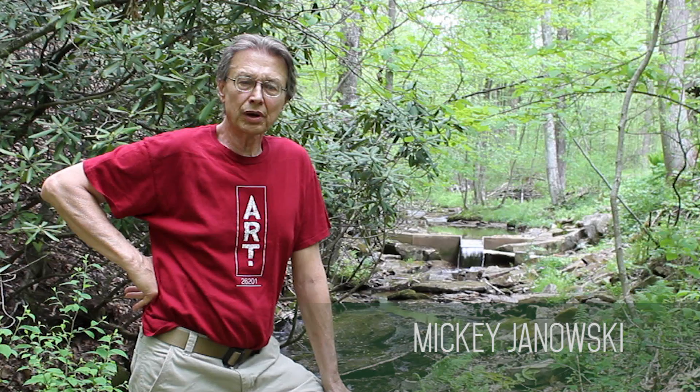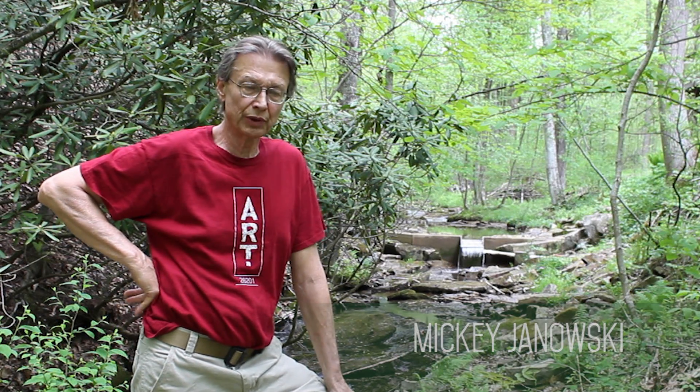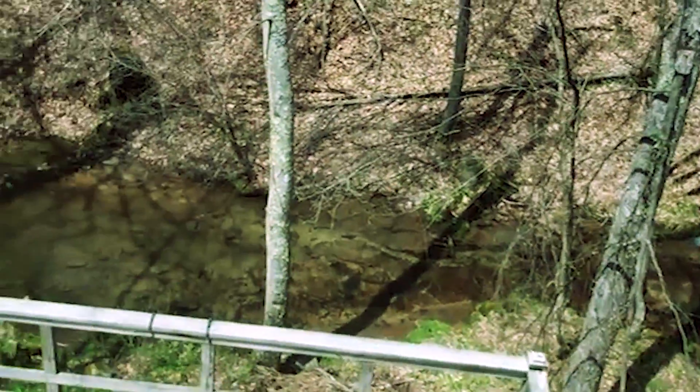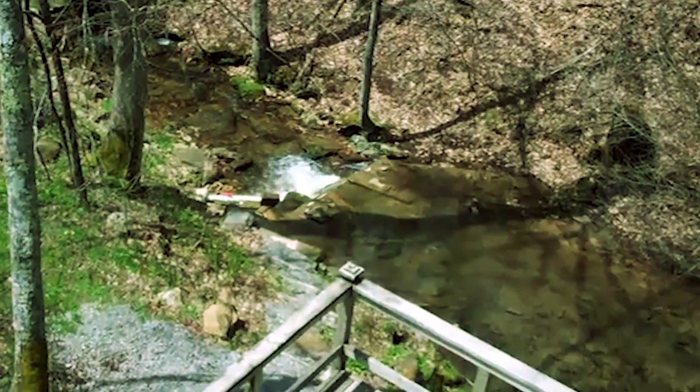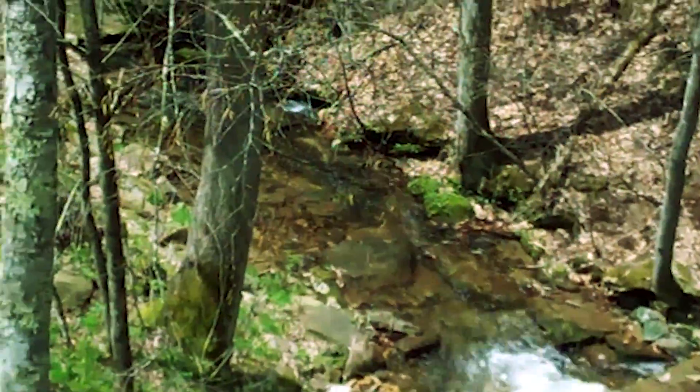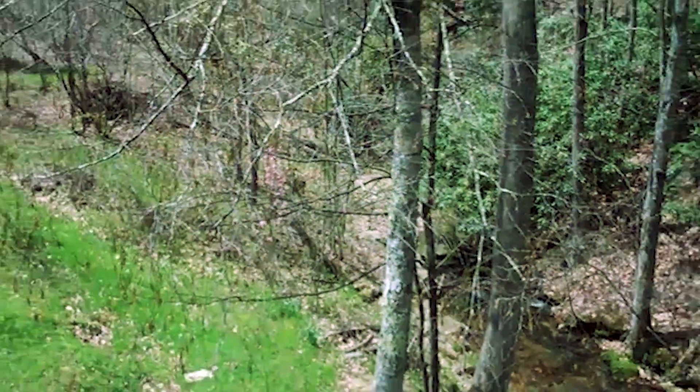This is a quick little video of the micro hydroelectric system here in Webster County, West Virginia. Starting at the top, you can see the weir behind me. It's a 4-inch Schedule 40 penstock, 515 feet down to the powerhouse. Most of it is buried, about 95%.